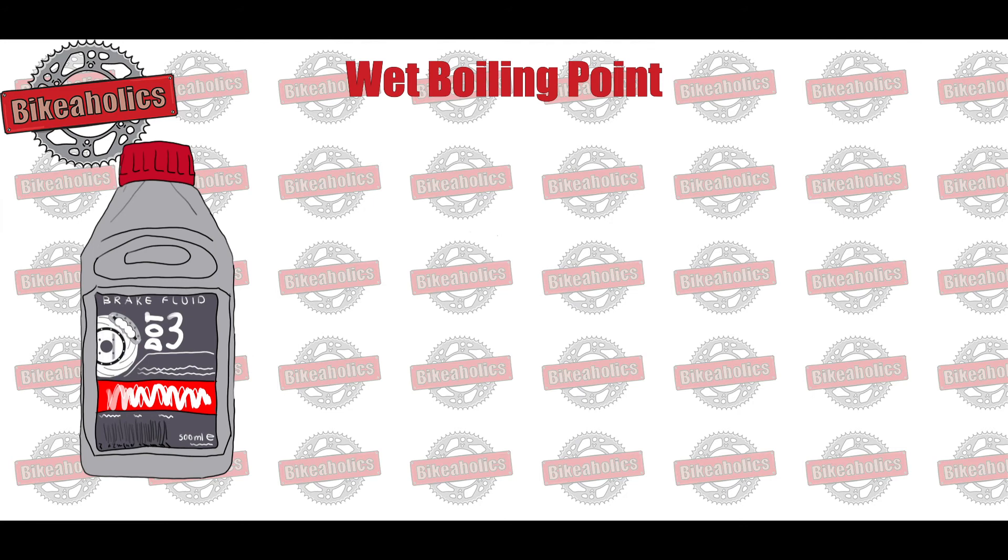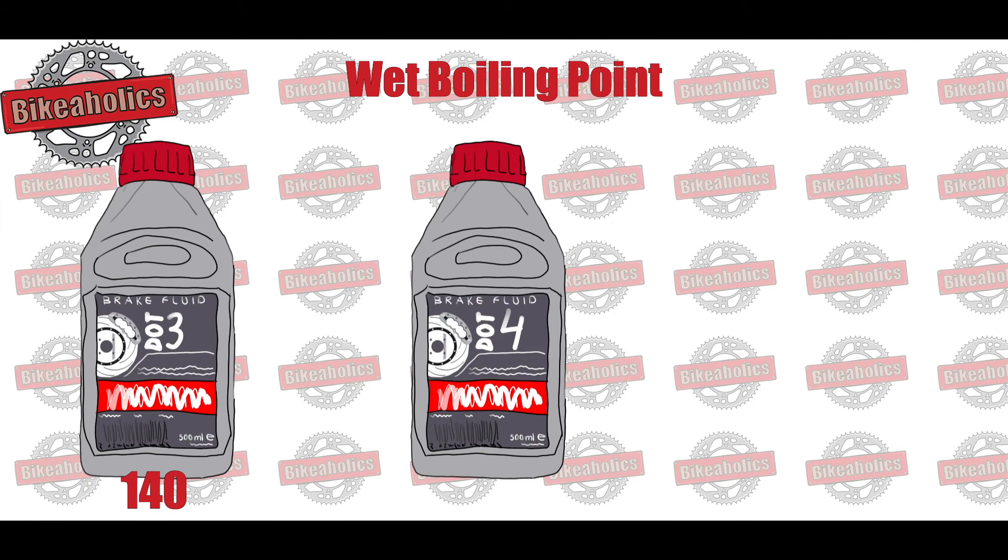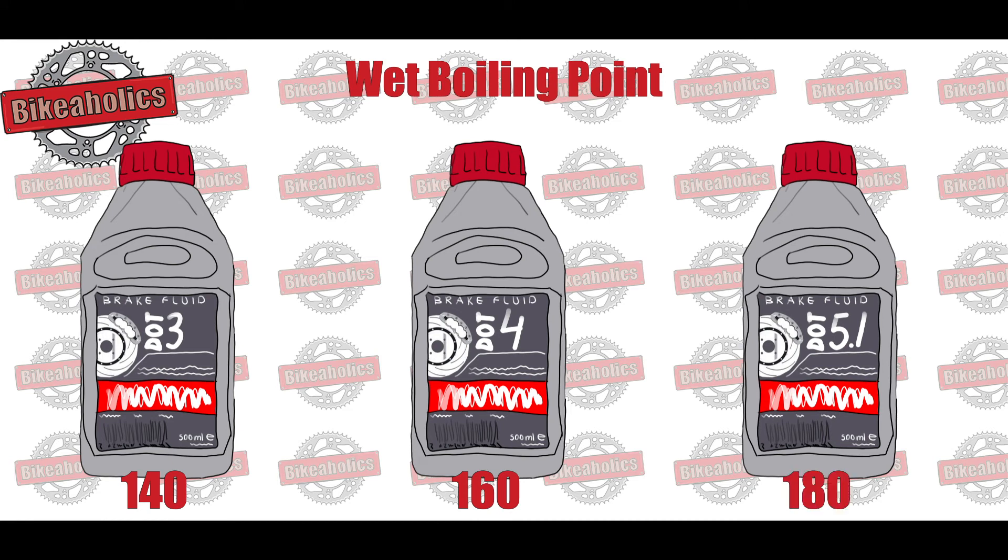DOT 3: wet boiling point approximately 140 degrees Celsius. DOT 4: wet boiling point approximately 160 degrees Celsius. DOT 5.1: wet boiling point approximately 180 degrees Celsius.